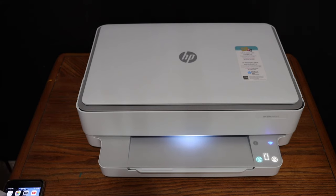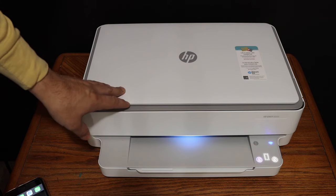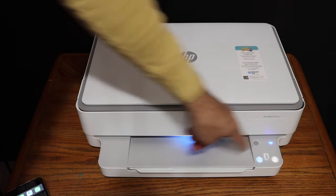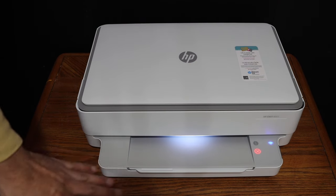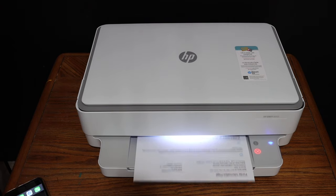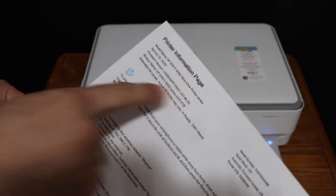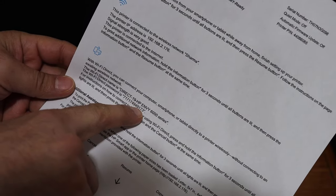To show you how to do the wireless printing and scanning, we need to connect this printer with any device. I'm going to use the iPhone here. First step is to print the password and details of this printer — click the information button once and it will send a command for the printer to print the printer information page. Here we can see the printer information page. Look for the Wi-Fi Direct icon; below that is the name of the printer and its password.